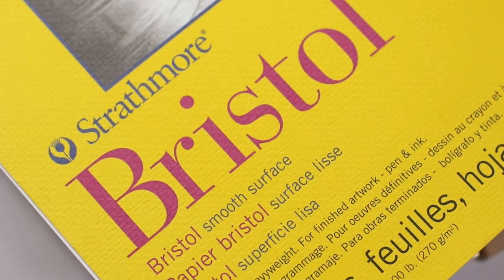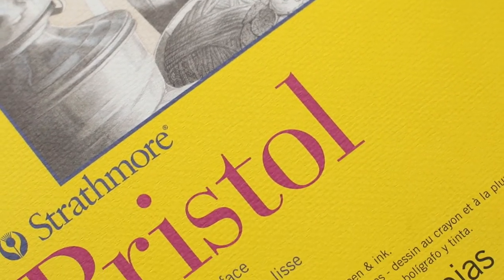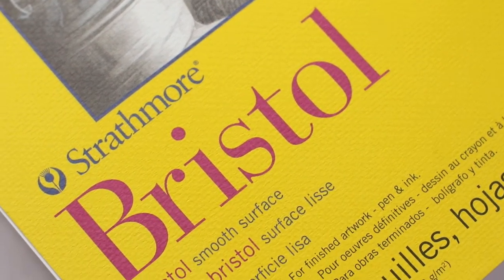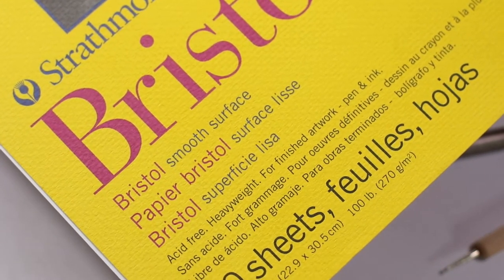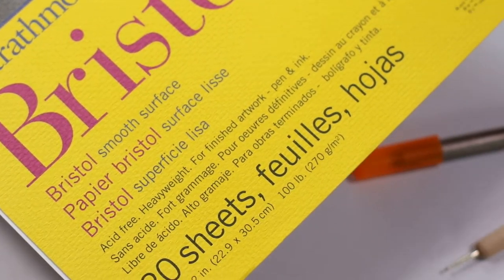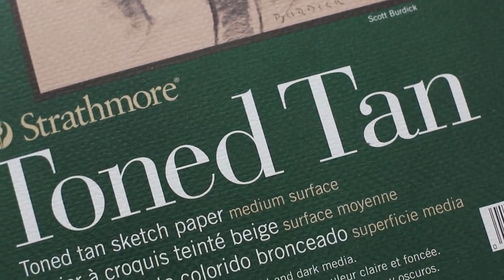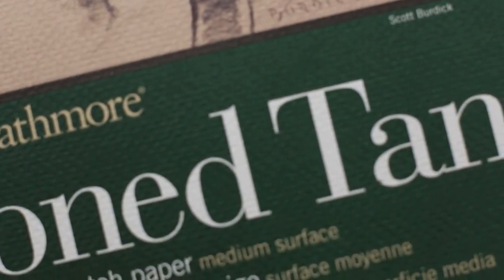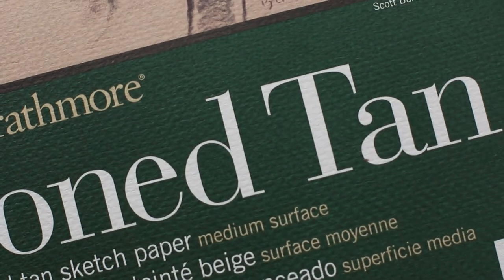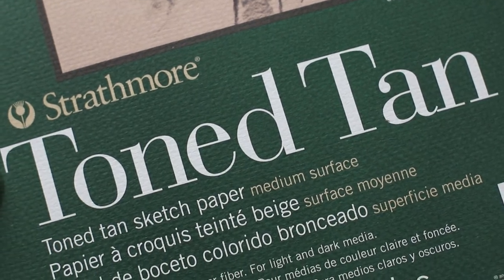Bristol smooth surface is the first paper I used when starting out with commissions. It's very reasonably priced and easy to use — a smoother surface that doesn't have as much tooth. The downside is your darks won't get as dark as you want, but it's very easy to draw on. Toned hand paper is the very first paper I tried colored pencils on using Prismacolor. It's great for drawing animals or insects that don't have as much detail to layer, good for sketches, and reasonably priced.